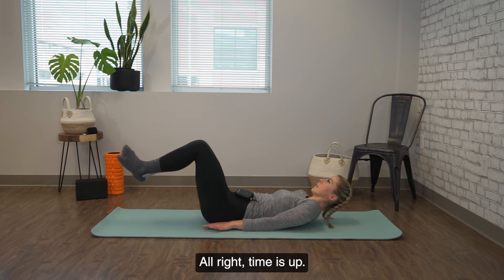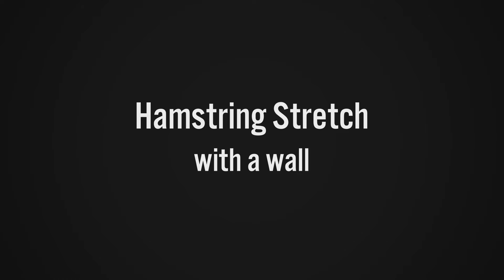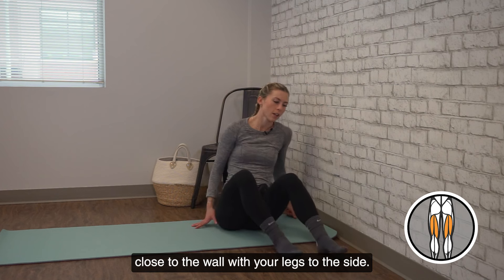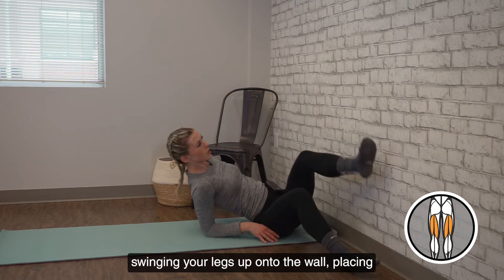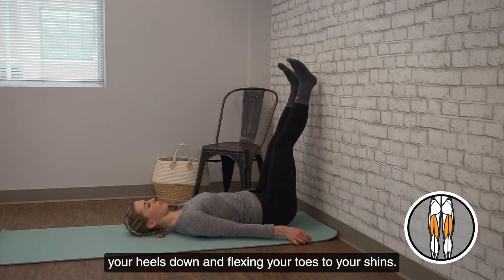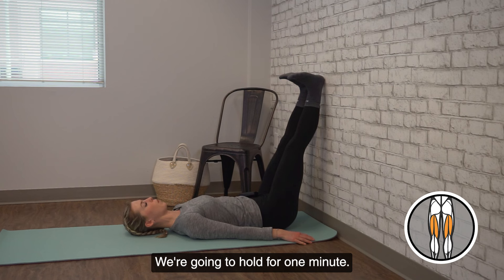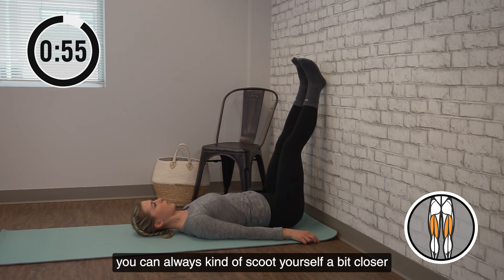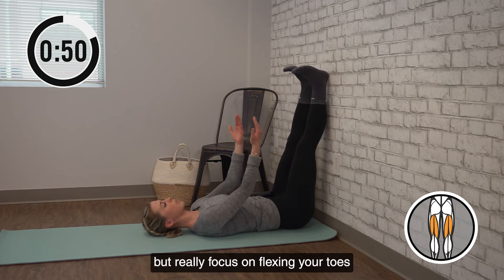All right, time is up. Come back to a seated position on your mat. We're moving into a hamstring stretch with a wall. You're going to be seated close to the wall with your legs to the side. From here, lay down, swinging your legs up onto the wall, placing your heels down and flexing your toes to your shins. We're going to hold for one minute. If you're further away from the wall it'll be less of a stretch, so if you need to you can always scoot yourself a bit closer to increase the stretch.